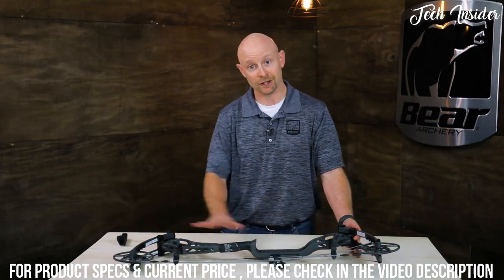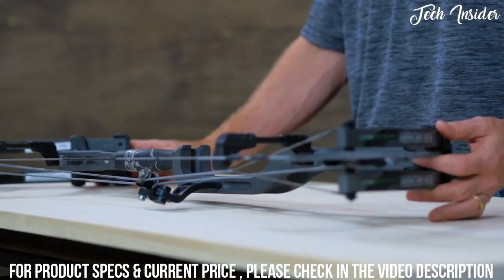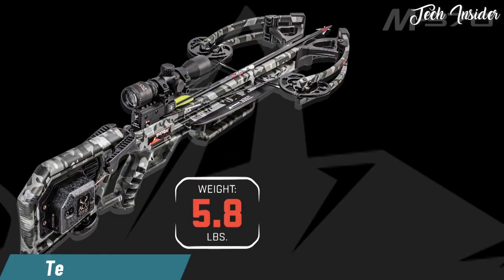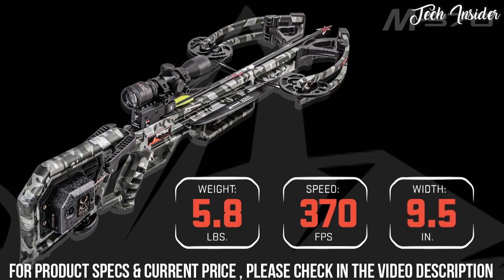You can see it here in iron, but you can also get it in Realtree, Vail Alpine, and a black and white flag pattern. At $899, this bow is shooting up to a blazing 370 feet per second and measuring only 9.5 inches wide.